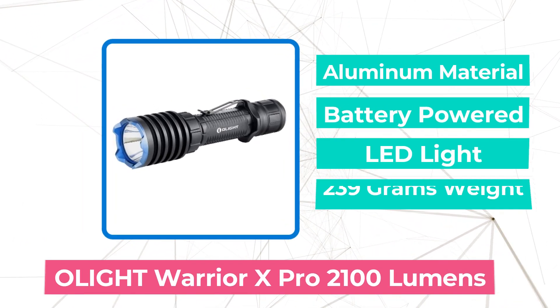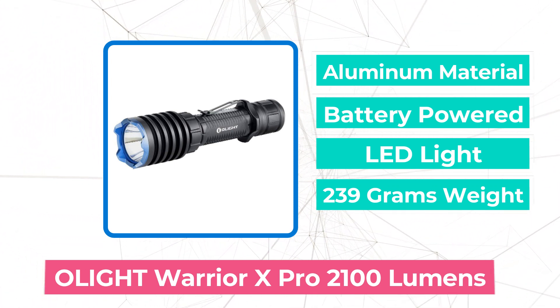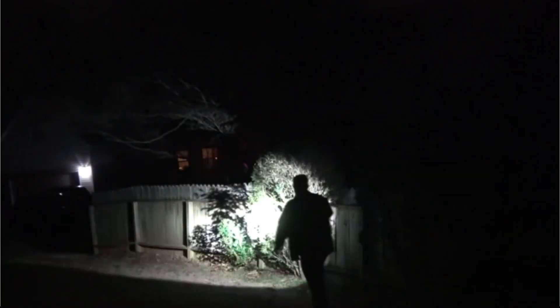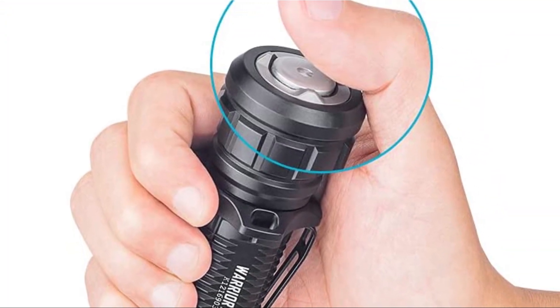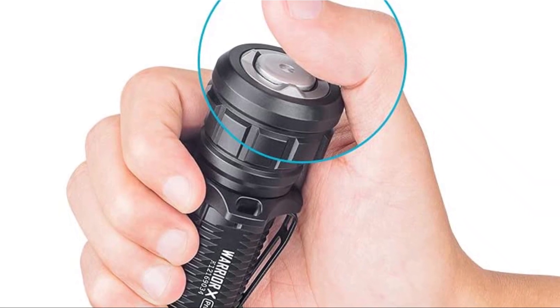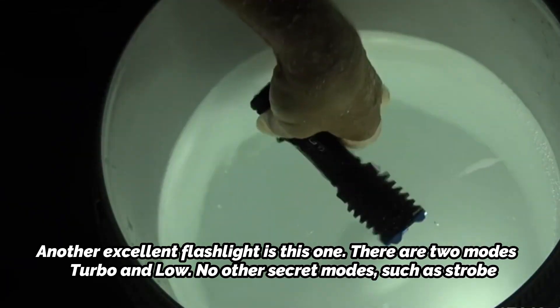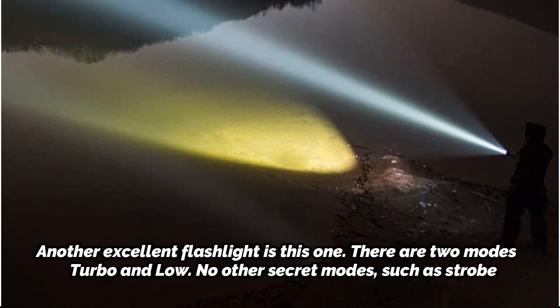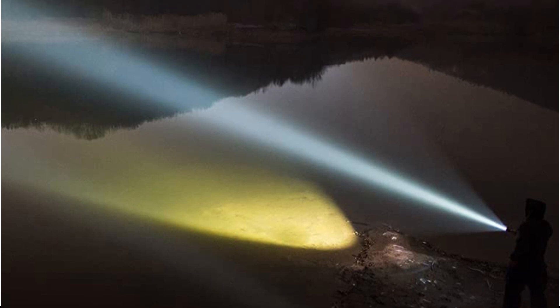Moving up at number 4 is the Olight Warrior X Pro 2100 Lumens. The Olight Warrior X Pro is a very distinctive military flashlight due to its vibrating low-voltage warning technology. When the battery is 30% low, the device buzzes once every 5 minutes. When the state of charge falls below 10%, it vibrates every 60 seconds, and every 10 seconds when it reaches 5%. It features two modes: turbo and low, with no hidden modes such as strobe. It's likely the finest 21700 battery tactical flashlight available.